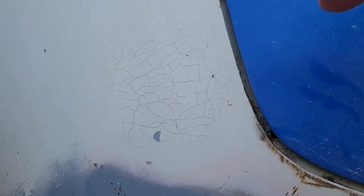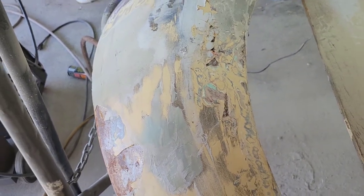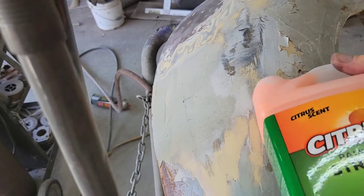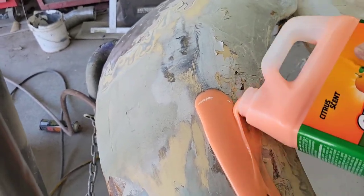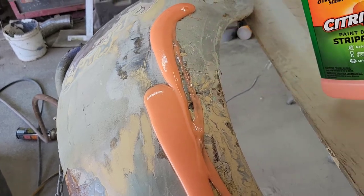Let me get you up a little closer — all the checks here, it's just not adhering very well. While I'm at it, I'm going to pour some on this fender with multiple coats of paint, bondo, and all kinds of stuff on it. Let's just see what it does and if it's a worthy stripper for any type of automotive use.